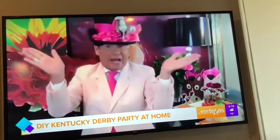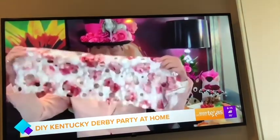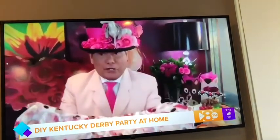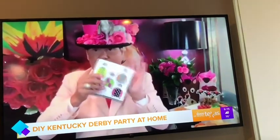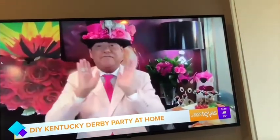Go to the fabric store. Go to Joann's, go to any place. Go to the remnant section — they've always got discount fabric. Look at this fabulous fabric they had. How amazing would that be for a table runner? It's just so fabulous and fun. Also, napkins — they're inexpensive. You can order them online and have them tomorrow, or you can go to a party store. They've got derby paper flakes. They're so fun. Use all of that. It's absolutely amazing and fun.